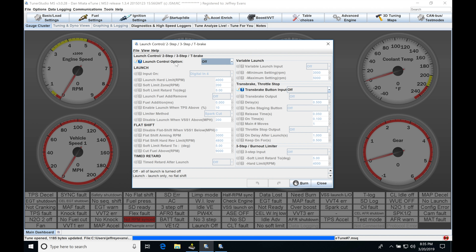Up top here, we have the Launch Control option. We can select either launch control only, or launch and flat shift. Flat shift is going to allow full throttle shifting. We have the ability to choose either option. Right now, we'll just choose Launch, and we'll come back to the flat shift option and talk about it.